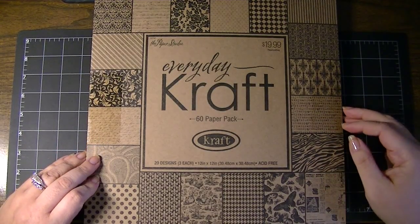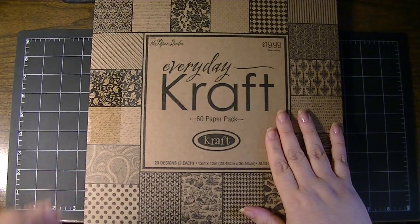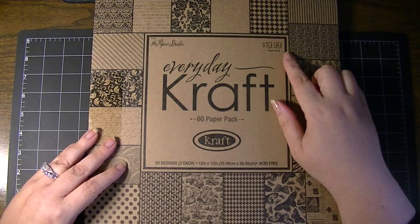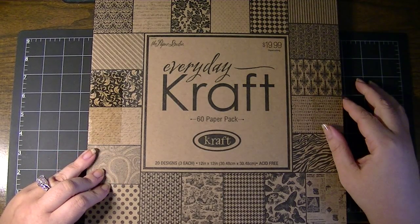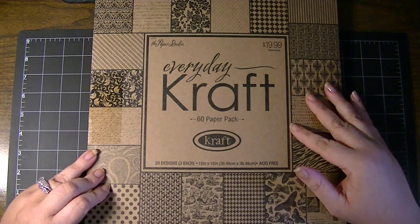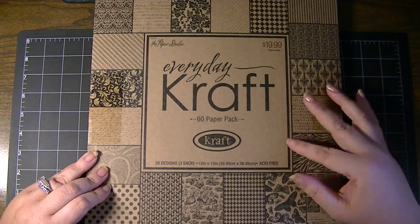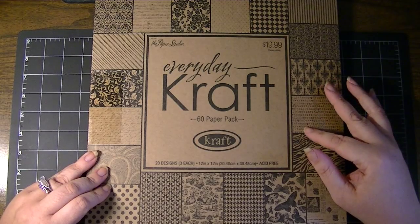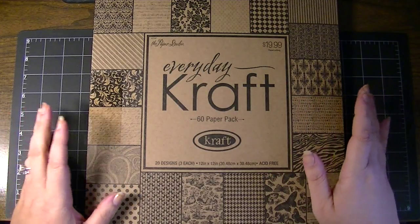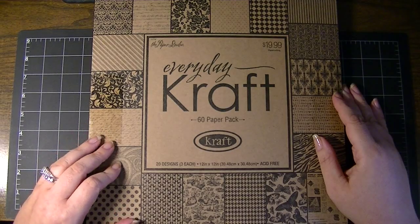Hi everyone, this is Natasha. I wanted to show you the everyday craft paper stack, the 12x12 that I picked up at Hobby Lobby. This is the Paper Studio, which is their brand. It's regularly priced $19.99 and I picked it up when it was 50% off sale, which they have periodically throughout the year. That's when I stock up on my regular craft paper — the plain 8.5x11 or the 12x12. They also have various other items like note cards and envelopes, and I just love craft paper. To me it's the combination of utilitarian with a bunch of design.